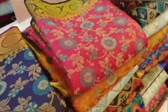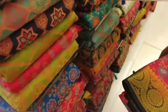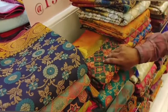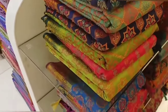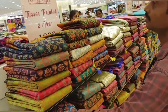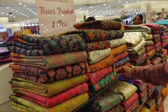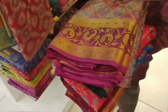Now we are going to pack the tussar silk sari. You can see dark colors as well as light colors and mild colors — many different colors are available. Like this with a printable tussar, the price is 550 rupees. You can see how many colors are available.